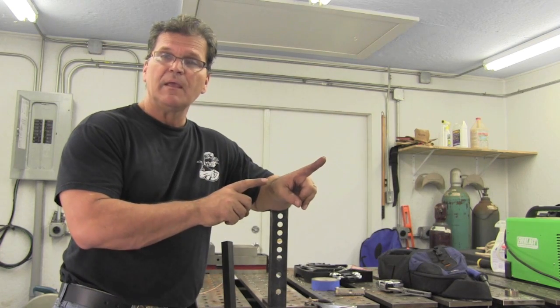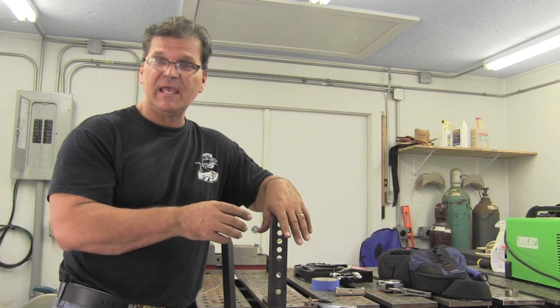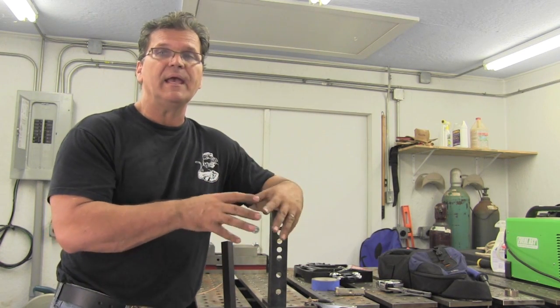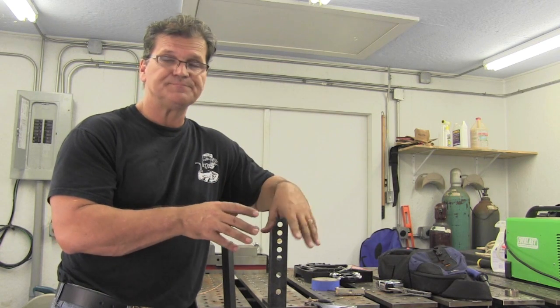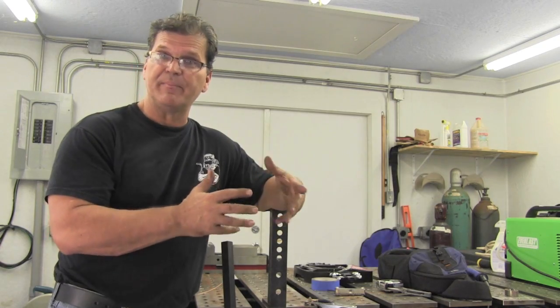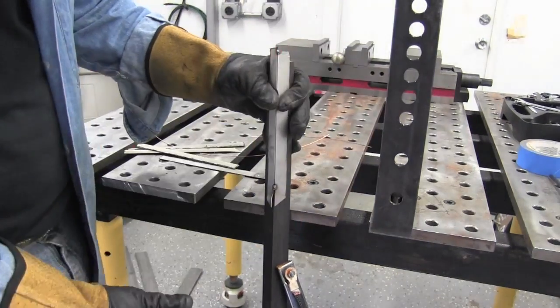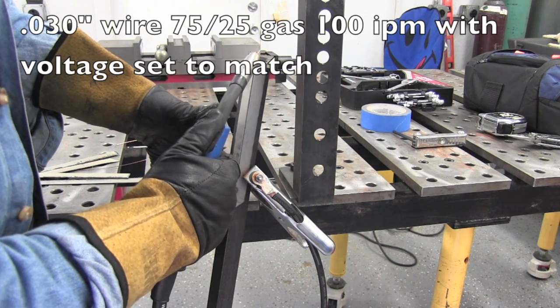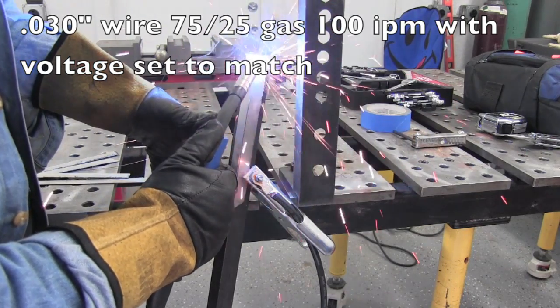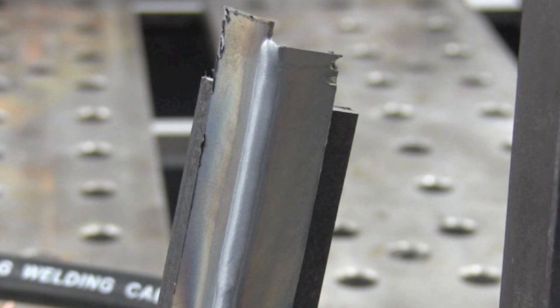So I'm going to take a break right now and weld some outside corner joints in some of this 18 gauge and also some 11 gauge and maybe even some thicker stuff, and see what these 115-volt MIGs will do. I've got one inverter power source — 140-amp inverter, that's the green one over there — and then another one made by AHP, a 115-volt MIG that is transformer style. So there are some differences in the arc and differences in capability. Set the wire feed speed to 100 inches a minute — I did that by pressing the trigger for six seconds and measuring ten inches, then add a zero and you've got 100 inches a minute.